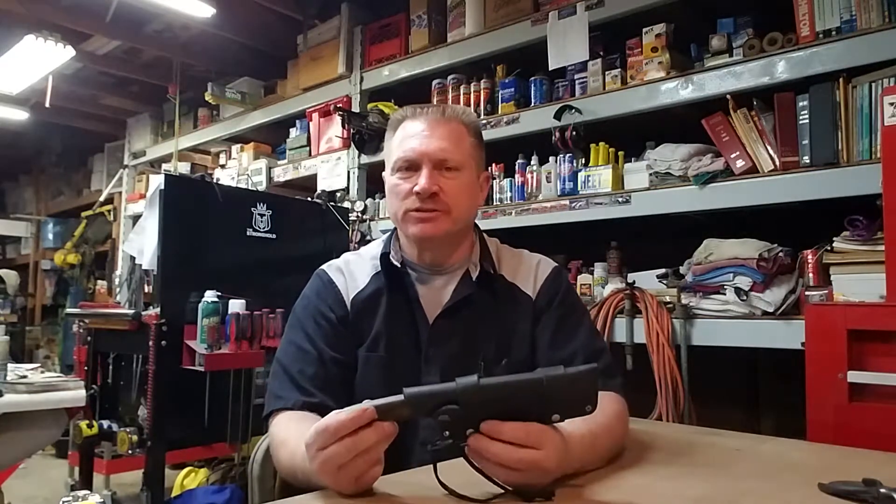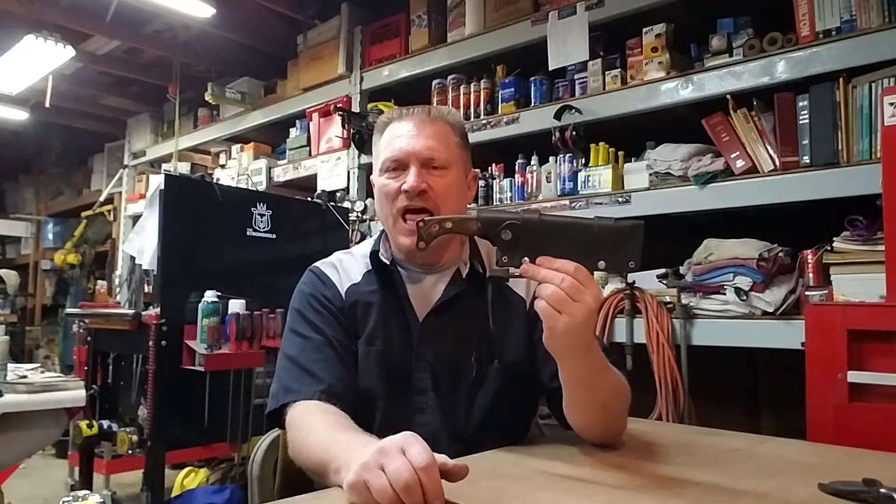Hey YouTube, it's Matt here with The Purpose Write. Today we're going to do a review on a bush tool called the SRT knife by Hablis Bush Tools. SRT stands for self-reliant tool.